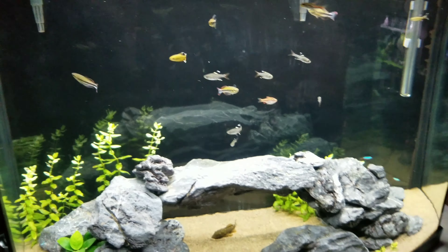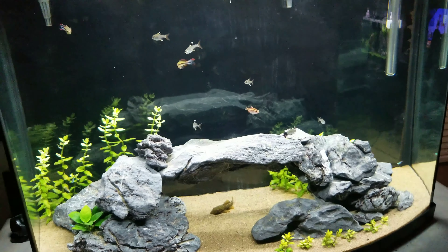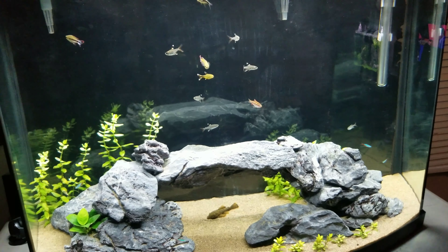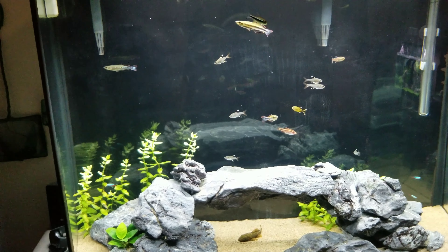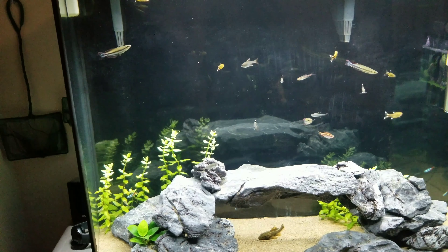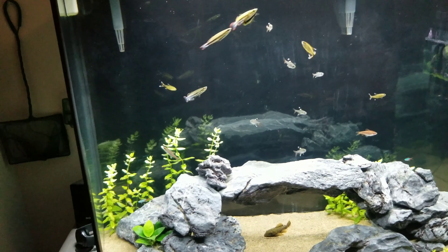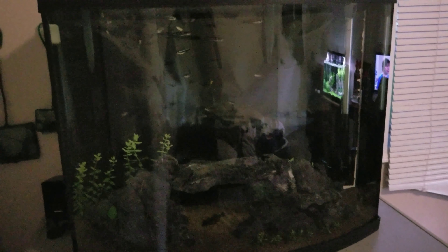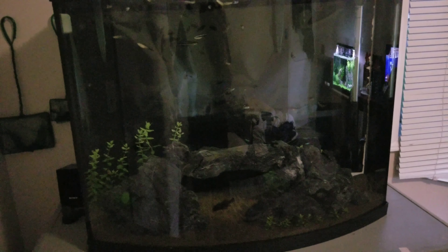They are really a hardy fish — there's nothing major you need to know about caring for them. If you know how to run an aquarium and you're not a beginner, you're going to have no problem with these fish. I did quarantine mine since they're expensive fish. From everything I've seen and heard from other people, they are said to be the hardiest fish, especially among rainbows — because some rainbows can be a little skittish.